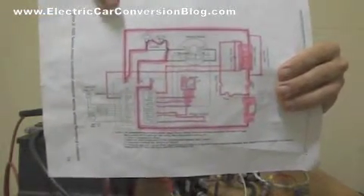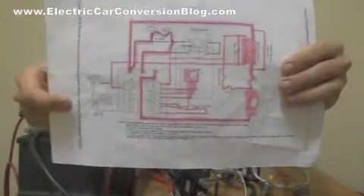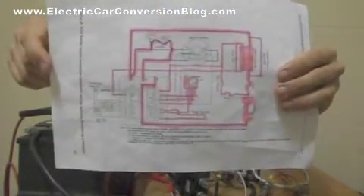Here I've highlighted on the wiring diagram the bits I'm going to be using, because some bits — like for example these LEDs and the Fermistat — are not compulsory; they're optional.